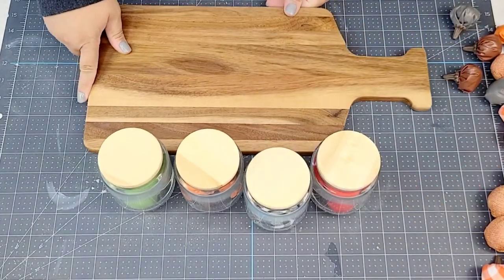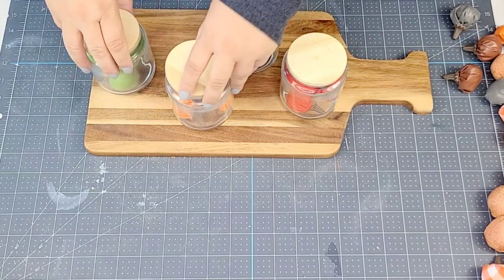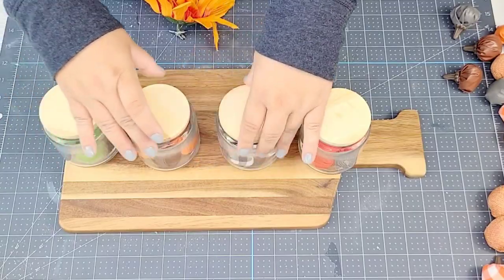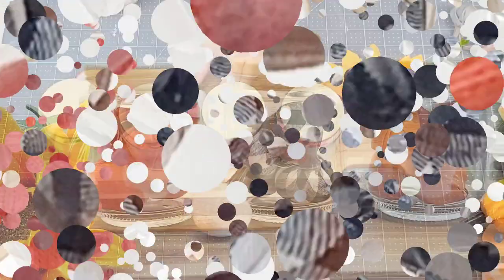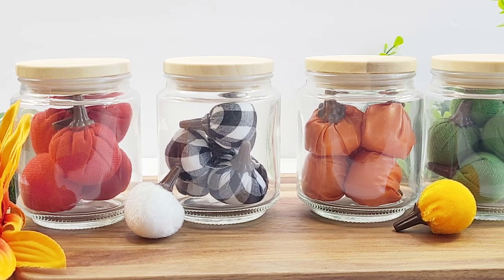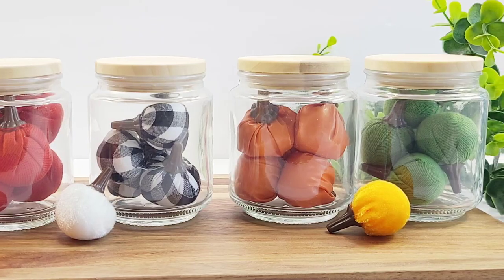To style these, I'm going to place them on this cutting board that I got at HomeGoods. I just had it on hand and thought it'd be really cute to just line them up, then add this little flower from the Dollar Tree and maybe a couple extra little pumpkins here and there. Look how cute — easy, simple, but so festive. I just love the way this turned out.